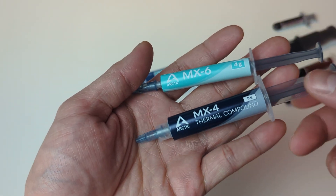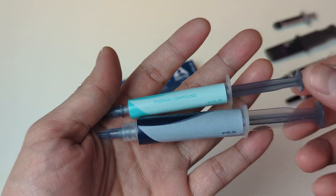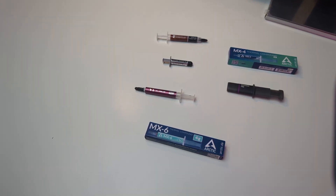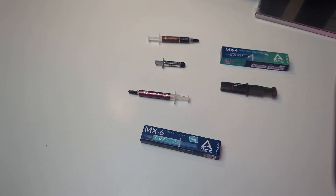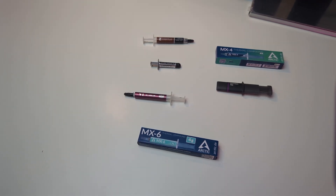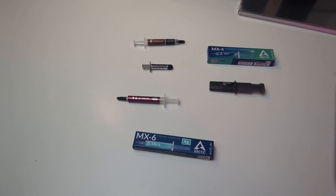The design of the tube is also very similar to the MX4 — it's just that the MX6 now has a tortoise color, but other than that there are not many noticeable differences. In this video I'm going to compare the performance of the new MX6 against the old MX4, and I also have Cooler Master V1 IC Value, Cooler Master Master Gel Pro, Arctic Silver 5, and lastly the Noctua NT-H2.